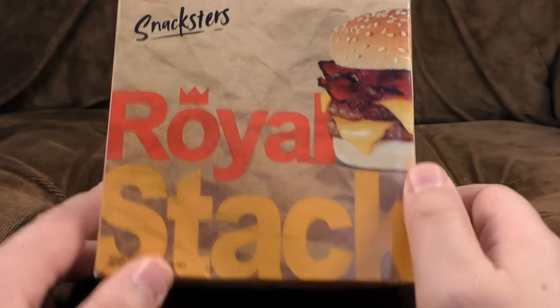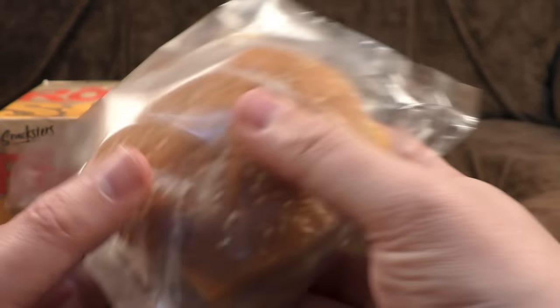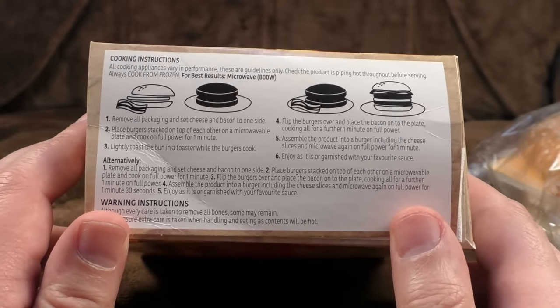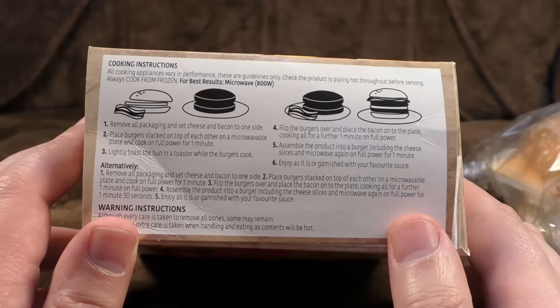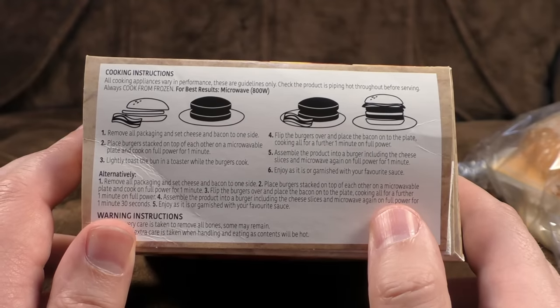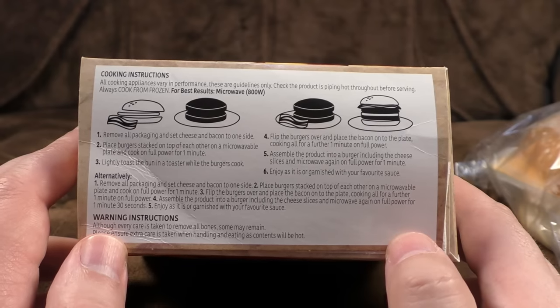The cooking instructions we shall be following to the letter — well, probably, possibly. Inside it looks a bit smaller — does it have a greater circumference than the actual Burger King ones? Those are very thin burgers and the cheese is wrapped, so I must remember to unwrap that before sticking it in the microwave. Remove all packaging, set cheese and bacon to one side, place burgers stacked on top of each other in the microwave, lightly toast the bun in a toaster while they cook, flip the burgers over, place the bacon on the plate, and cook for a further one minute on full power.